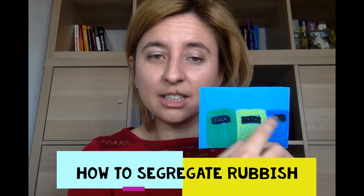Look at these containers. There are three containers. They have different colors.